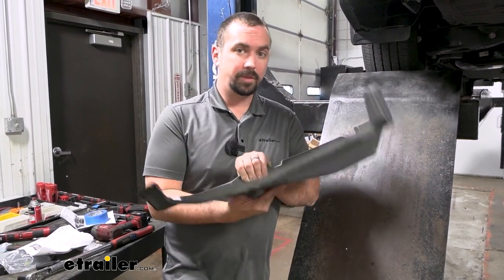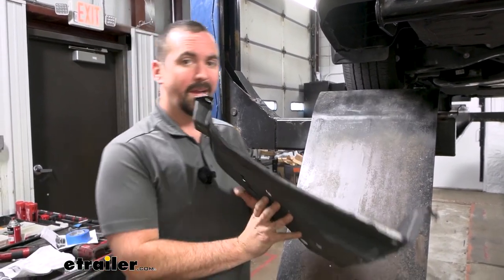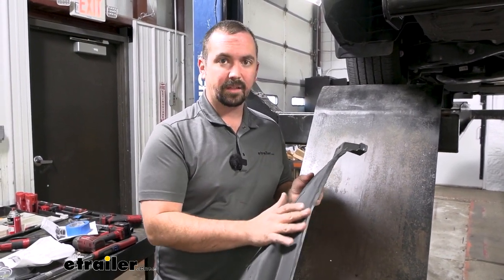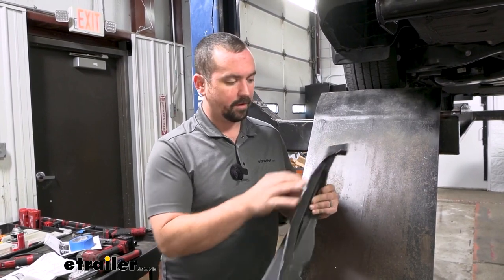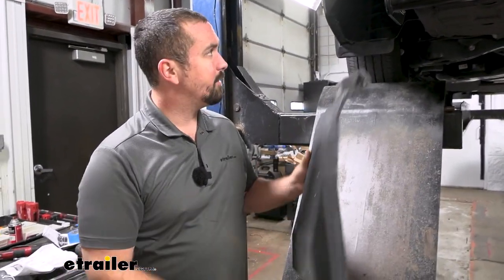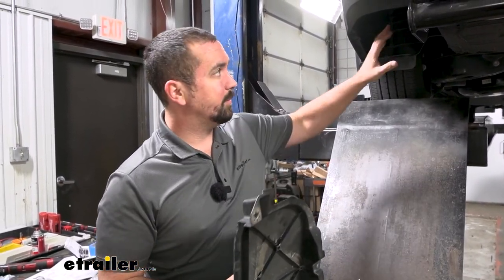As far as the underbody panel, you can choose to put this back up — it is going to require a little bit of trimming, and it's really not going to hurt anything if you don't put it back up. You can refer to your instruction manual on how to cut it out. The best approach is to use painter's tape to get your lines nice and clean, use a dremel or any cutting power tool that works well, then clean up the edges with a file. Test fit it a few times and it should go back in place. You may not be using some of the original hardware to reinstall it, but that's normal.